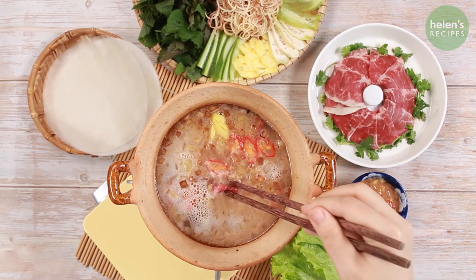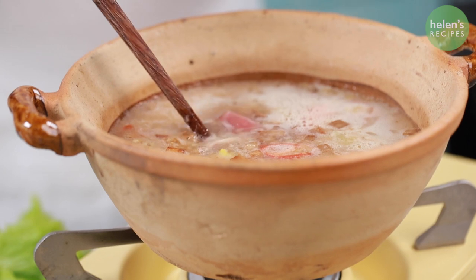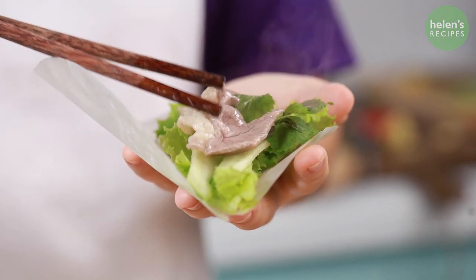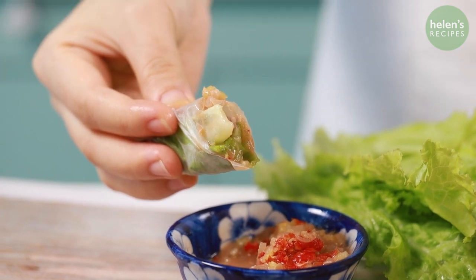Beef in fermented shrimp paste Hot Pot is a specialty from Bun Zun. With the bold and intensive flavor from the fermented shrimp paste, combined with the fragrant lemongrass scent and the fatty and crispy pork rinds, you're gonna be amazed with the flavor combinations.